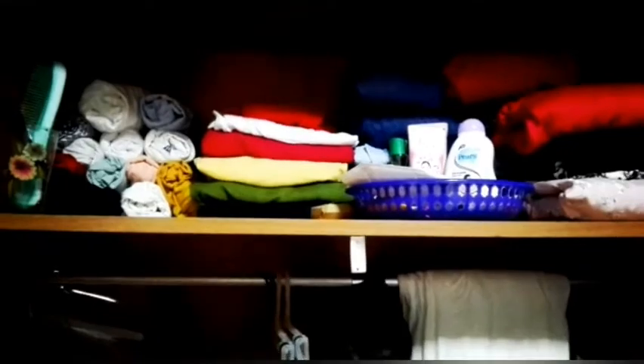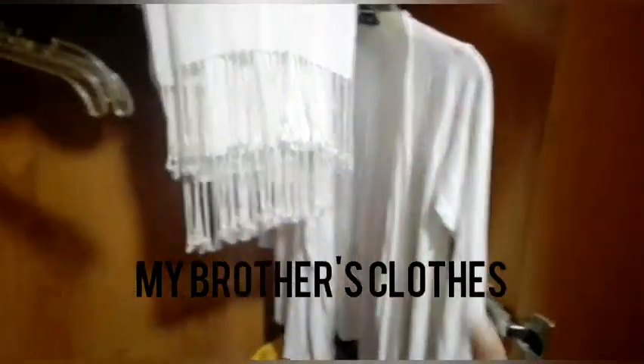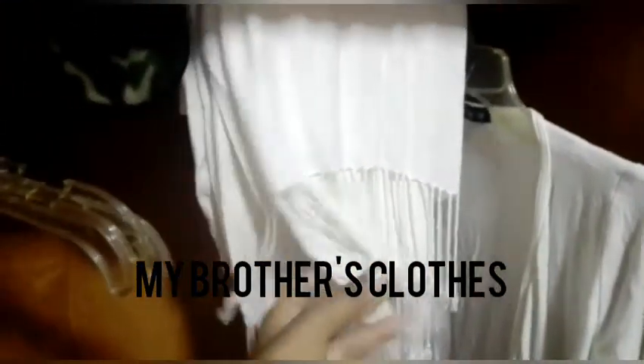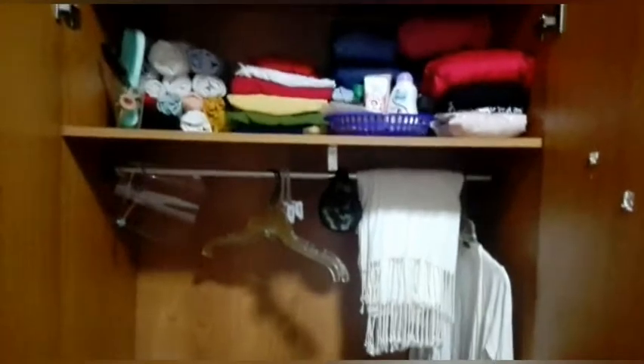Now let's see what is in the middle part. In the middle part I have kept my brother's t-shirts and his shorts. And here his pockets and his bottoms. Also my jacket, and here a scarf, and some face shield masks are there as well.